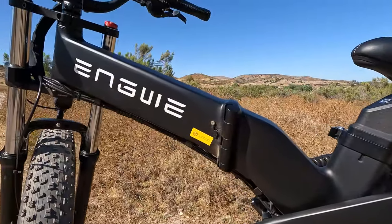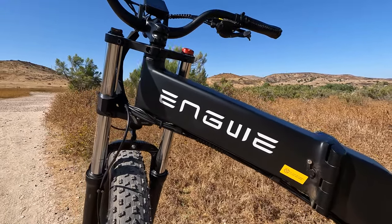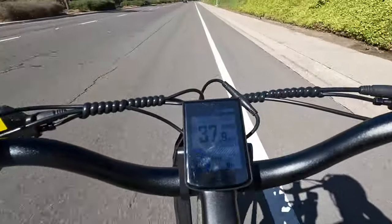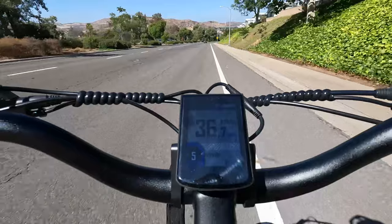This specific model does have dual batteries. We have a front 19.2 amp hour lithium ion battery at 48 volts, and then in the seat post we also have a 48 volt 10 amp hour lithium ion battery. So you get a ton of range with this X26, though we haven't had a chance to run it all the way dead yet — maybe we'll get to that in the future.